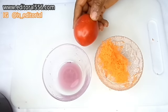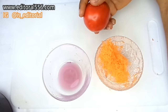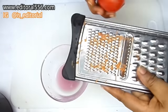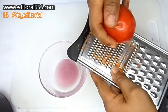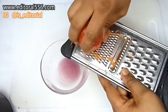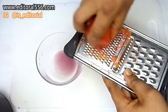We're equally going to be making use of tomato. You have to take a very ripe tomato, a very red tomato for this firming remedy. I'm equally going to be grating it.